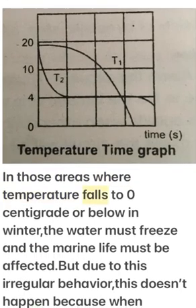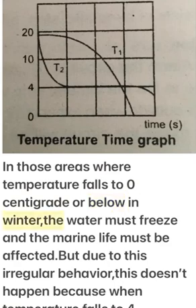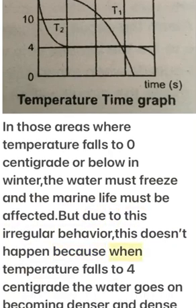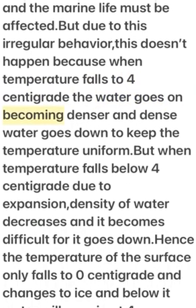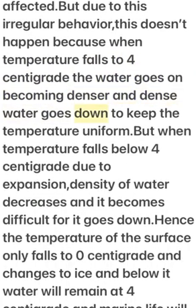Useful effect: In areas where temperature falls to zero or below in winter, water would normally freeze and marine life would be affected. However, due to this anomalous behavior, when temperature falls to 4°C, water becomes denser and this denser water sinks to the bottom, helping keep the temperature uniform.